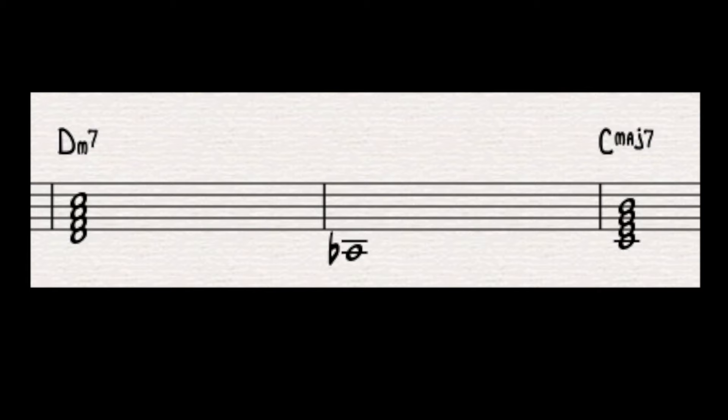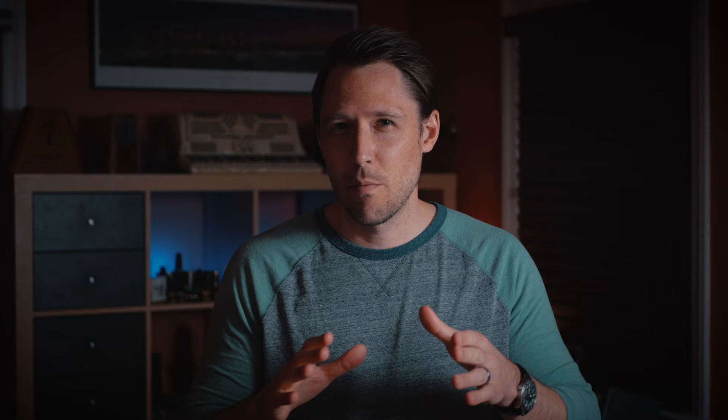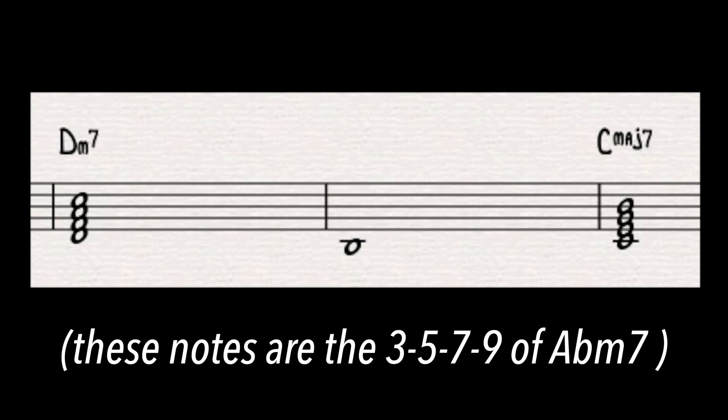If we look at the notes of A flat minor 7, we get A flat, C flat, E flat, G flat — and if we add the 9th, we get B flat on top of that. But wait a minute, if we look closer, we get B, D sharp, F sharp, and A sharp. What does that spell? A B major 7 chord.